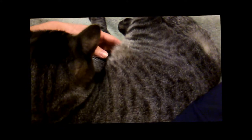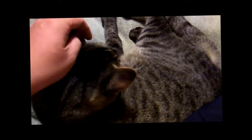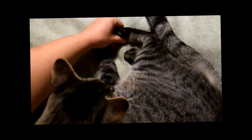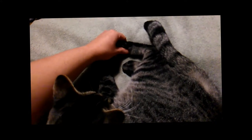He really likes his belly rubbed, but if I do it he might bite me — cause it's a happy bite. Well, now I'm gonna give him a foot massage. The kitty likes the foot massage.